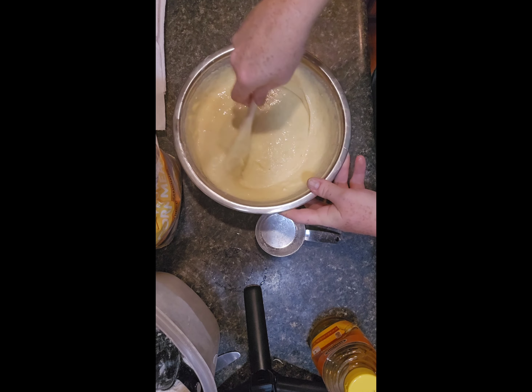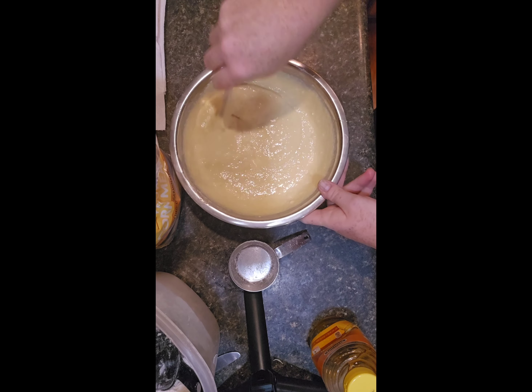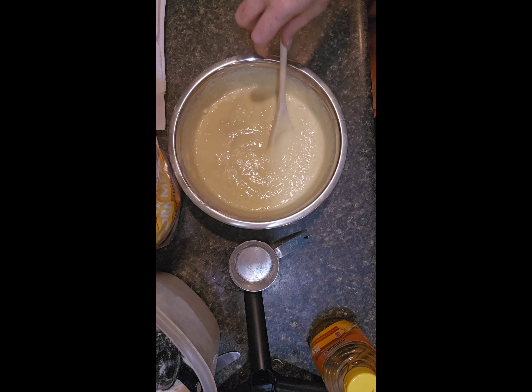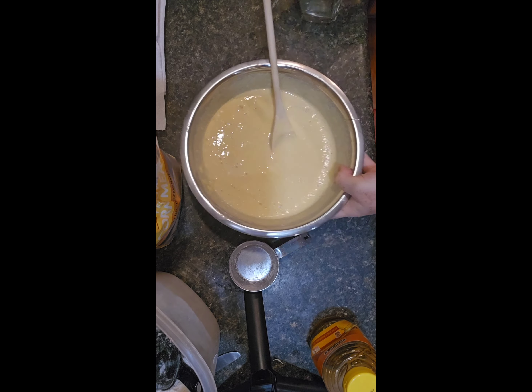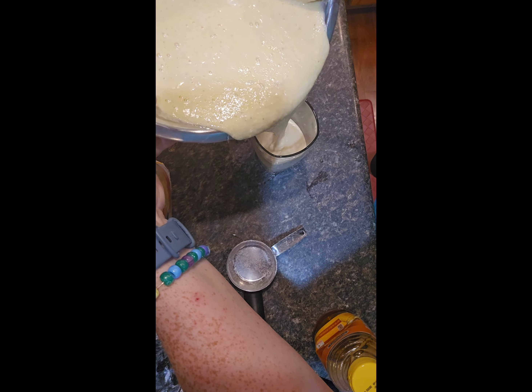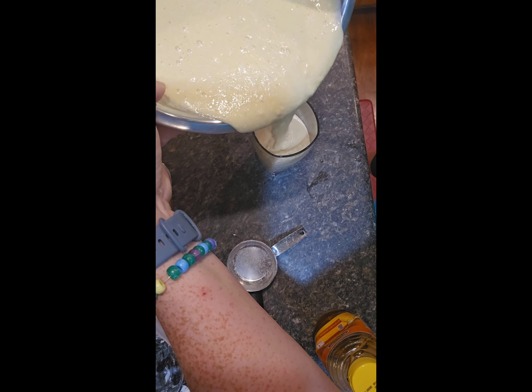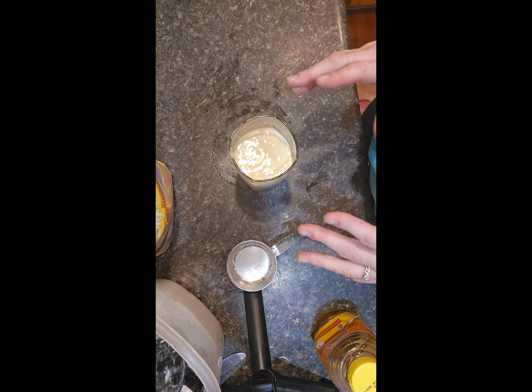Next we need to put the batter in something nice and tall so that we can coat the long hot dogs. I'm going to get a kitchen glass and pour it in about three quarters of the way full. Before we start dipping we want to make sure the oil is hot enough, so let's go check that out.